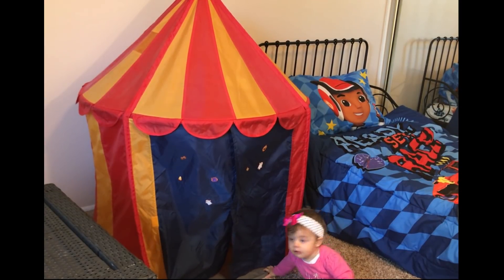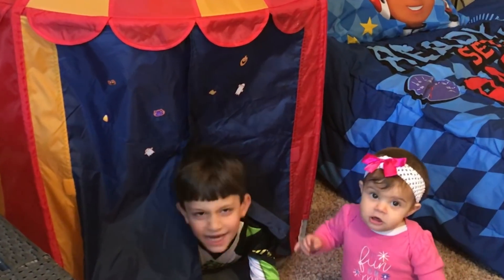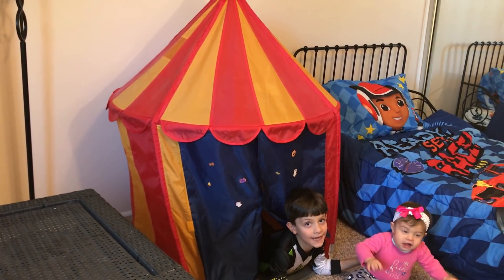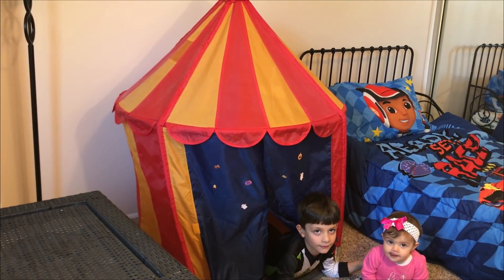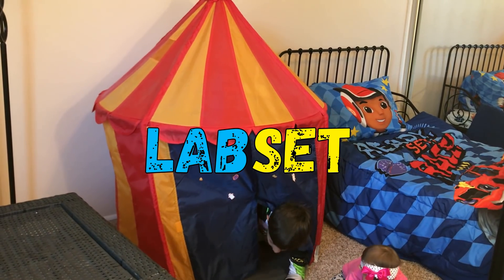Bito! Where are you, Bito? You know what I'm really hiding in here? No, show me. It starts with Laps. Laps. Something? Let's see. It's so great.